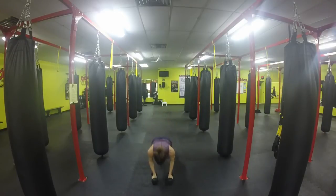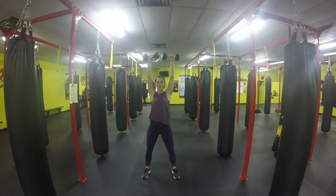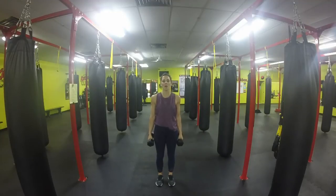Drop down, one push-up, come up to feet, squat position, draw up, curl, overhead press. This is where we're going to be working on our bicep curls, lunges, movement, and lateral raises.